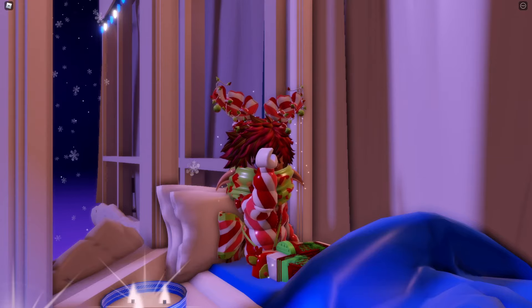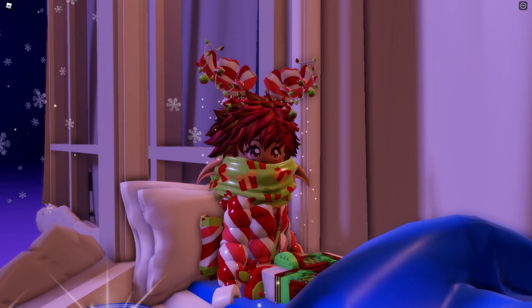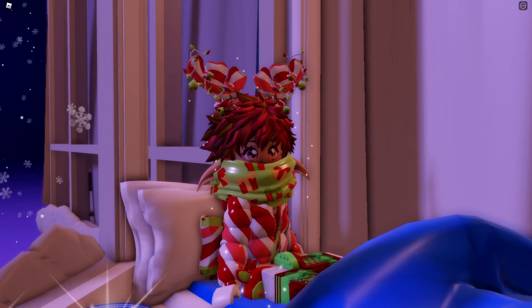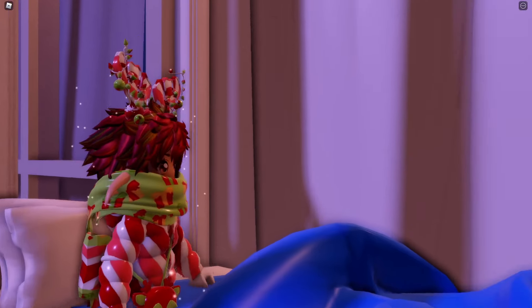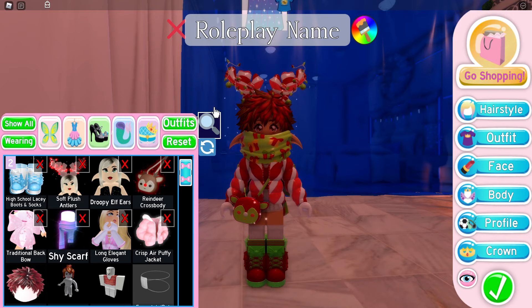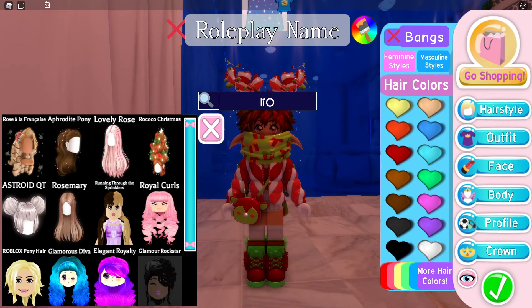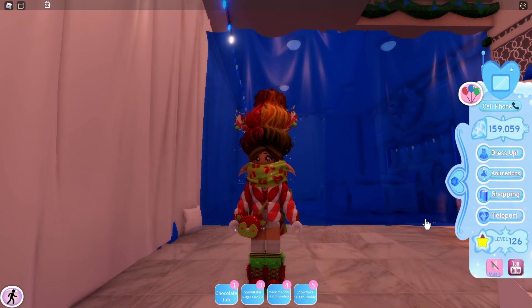Hello owl friends! Today I'm going to tell you the secret of rococo hair in Royal High. If you go into dress up and then click hairstyle, go to search and type in 'rococo Christmas' — this hairstyle will pop up. It's kind of like a hairstyle that turned into a Christmas tree.